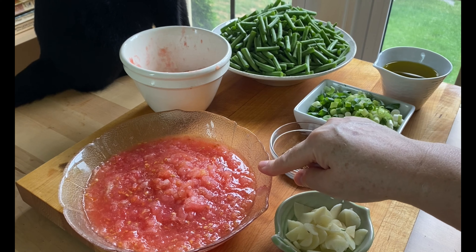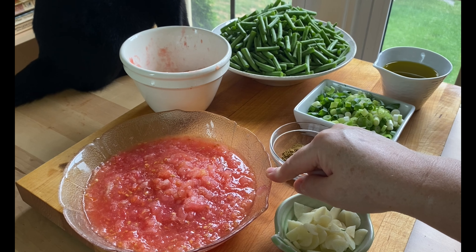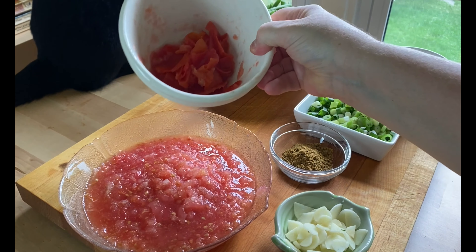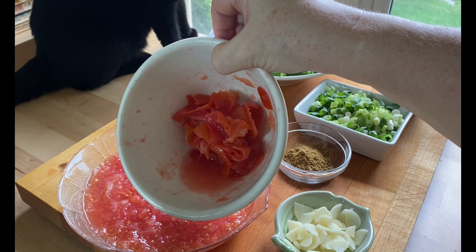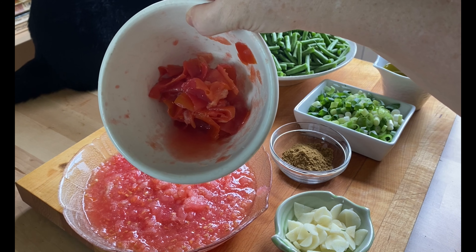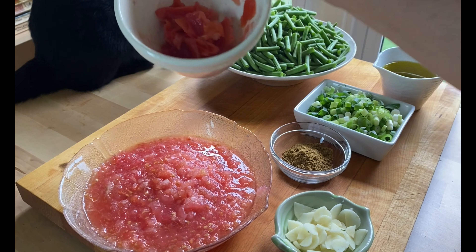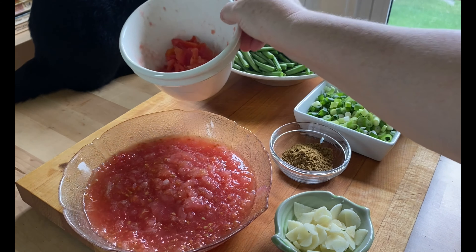And tomatoes. What I've done is I've cut the tomatoes in half and used a box grater and grated down to the skin. Then I put the skin in a bowl, salted it, and massaged it, because there's this wonderful, very flavorful liquid that comes out of the skin. That's a trick that I learned from Geza and I just love it.